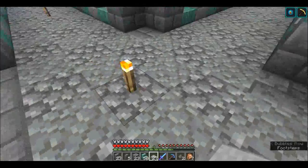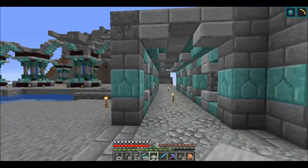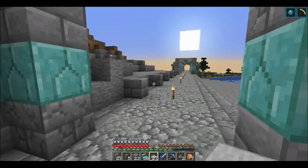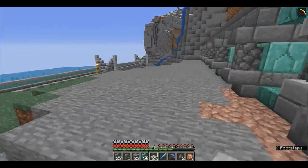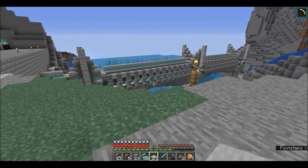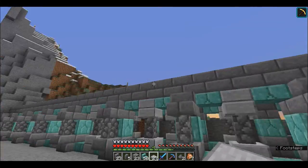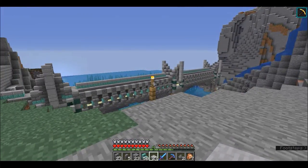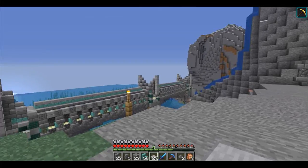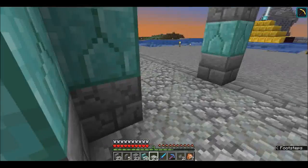We started putting together a path here using our andesite and cobble pattern and then building up these covered paths. On the outside of them we've started a similar design to what we have on our bridge. We've got some work to do - we've got to redo some of the top here because I want to keep the same style throughout, then put some ridges up.